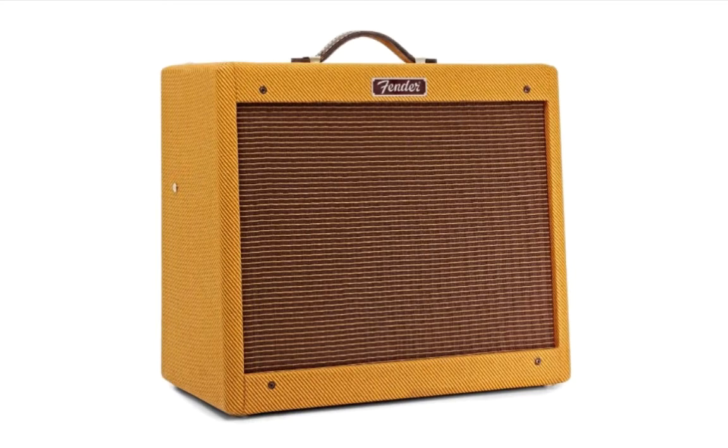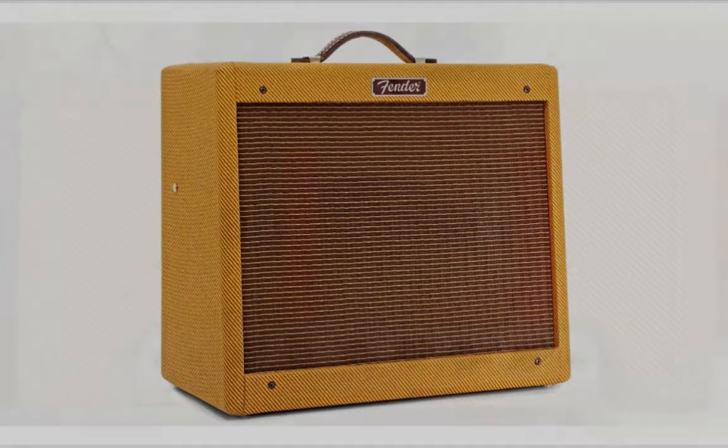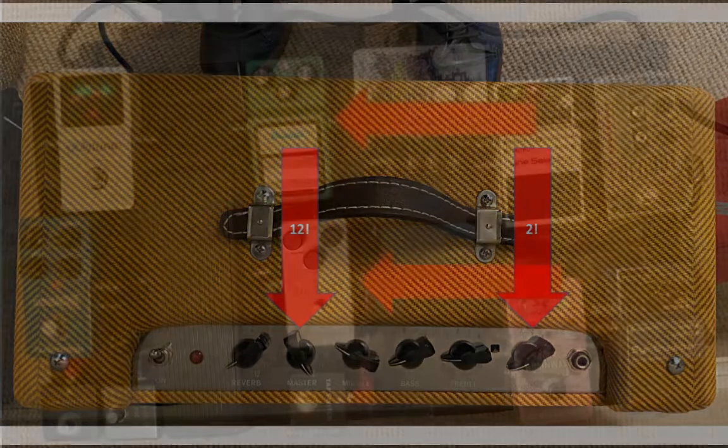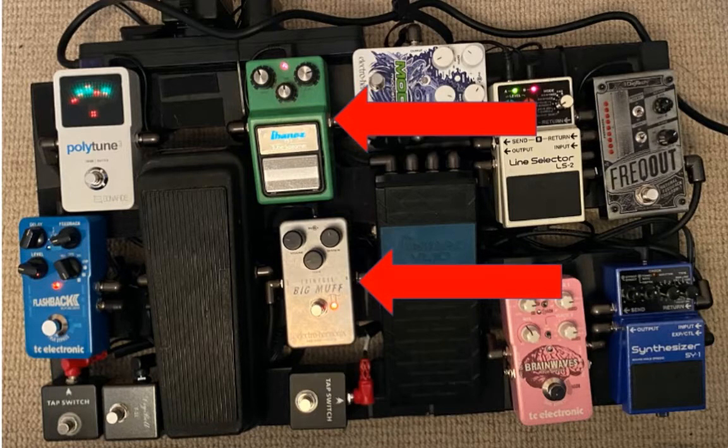I've taken my Fender Blues Jr. and out of necessity played it in my bedroom at bedroom volumes. I've set it to my bedroom volume settings and I'm showing you those here. I turn the master volume all the way up to 12 — it keeps the tubes really hot. This amp loves hot tubes, and then I use the regular volume to control my ability to drive my neighbors and my wife mad, so I pull that back to about two. Then I run the whole thing through my pedal board — there's another video you can watch that shows my pedal board setup.